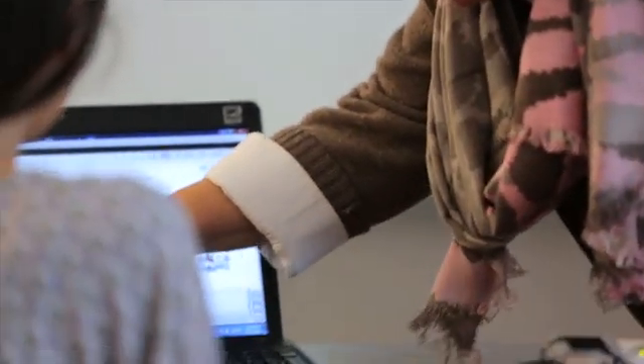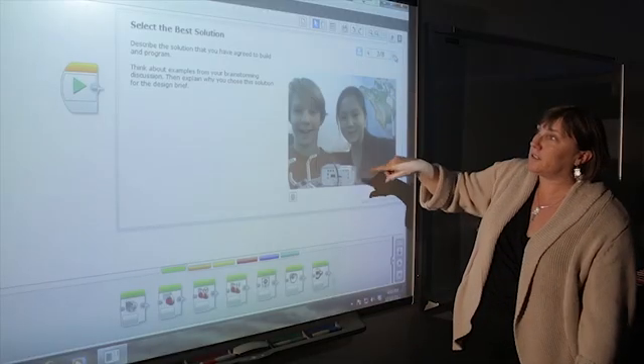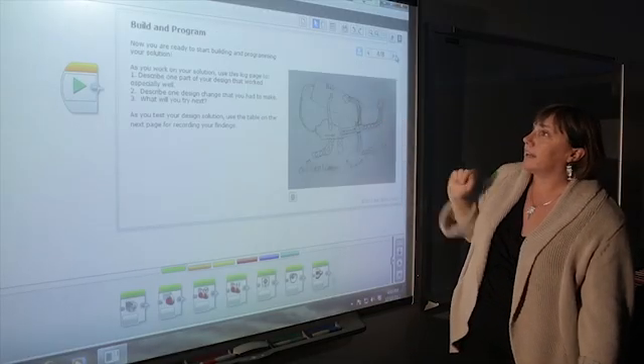One of the advantages of EV3 is the content editor and the fact that students can save their work right into the workbook. When they want to go back to their files they simply open it up and go back to those pages. They can add photographs, they can add their drawings, and it makes it easy for teachers to assess and track their progress.